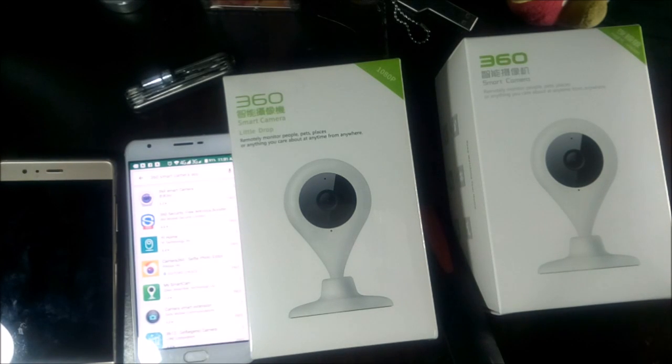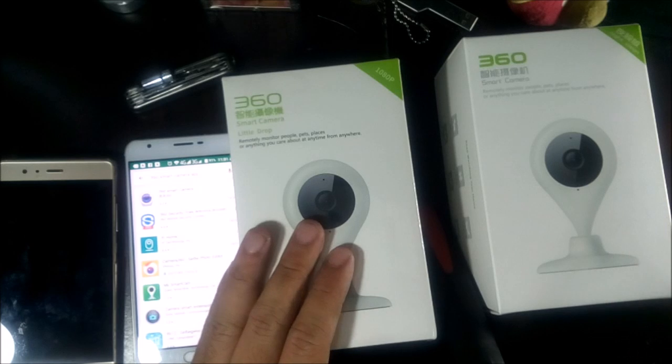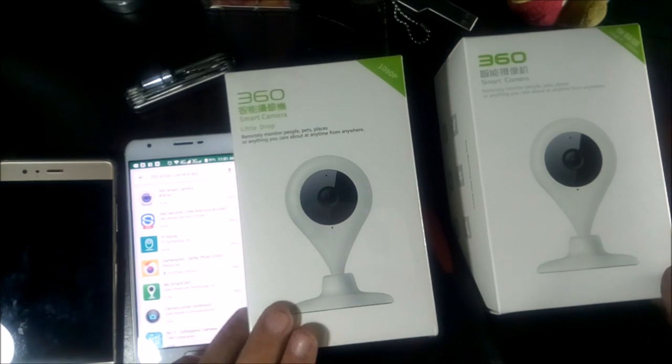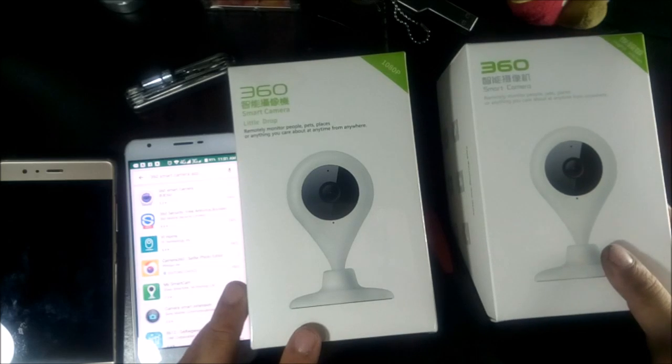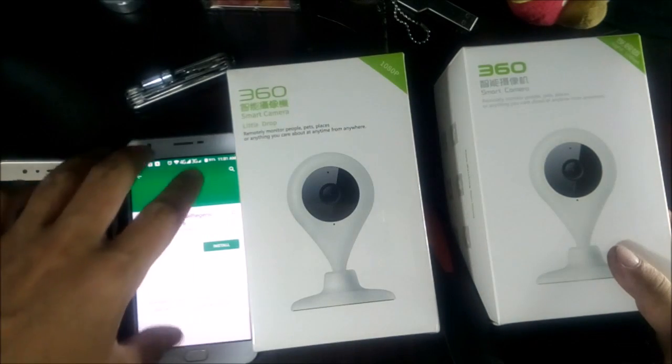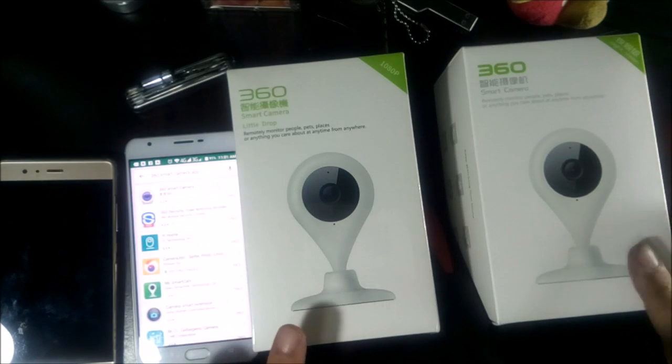The second major difference is, of course, the resolution — 1080p on one, 720p on the other, but both have night vision and are fully featured. The third difference I know of from the manufacturer is that the 1080p has facial recognition, while the 720p does not.